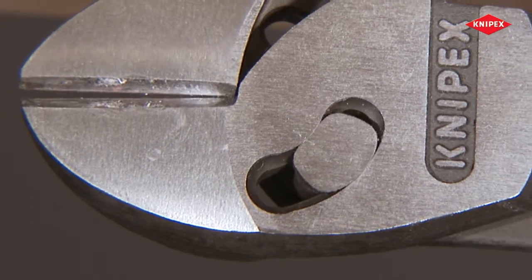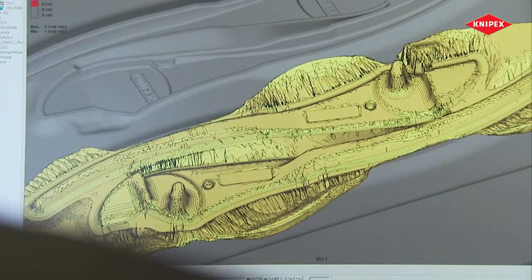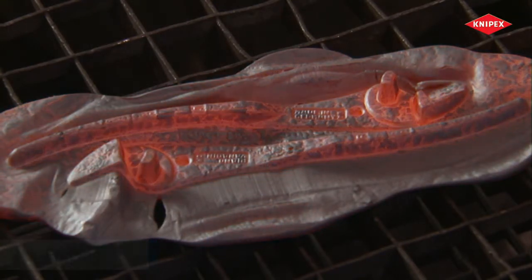Tremendous leverage becomes possible. Forged from the best chrome vanadium steel, a blank for a very special pair of pliers is created — a diagonal cutter with two forged-on hinge bolts.